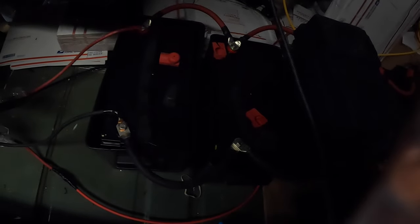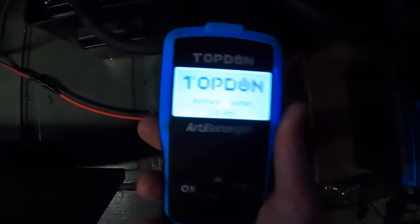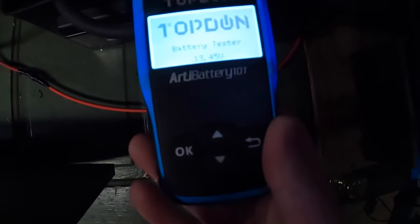I apologize for it being so dark down here. We just had a winter snowstorm, so doing this outside is a bit of a mess. What you do is take your positive and connect it on the positive, then take your negative and connect it on the negative. Now it's coming up and showing you the battery.